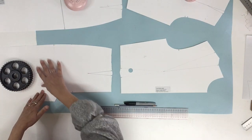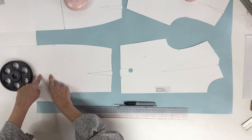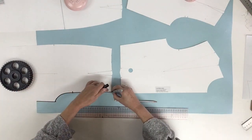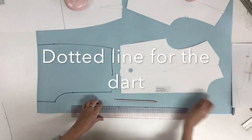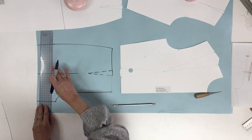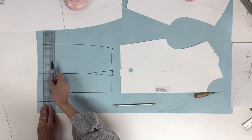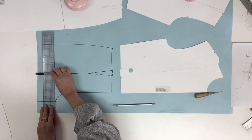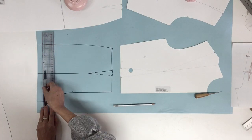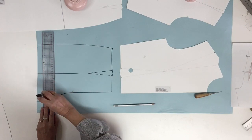I'm going to trace the front bottom part and I'm going to indicate my grain line. Now to do my short I'm going to put the measurement from the crotch or hip level. I'm going to do it 90 degrees from the grain line, and for this example 5 centimeters or 2 inches down the crotch level, and I will trace.